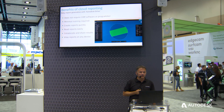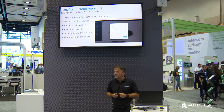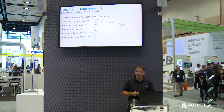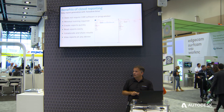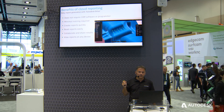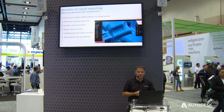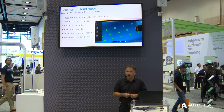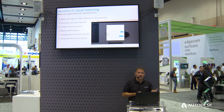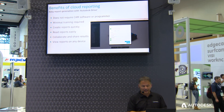The benefits of this cloud reporting are that you don't require CAM software or need to be a programmer to interrogate the inspection results. You don't even need a license of Autodesk software — I could share a link to that report with anyone in the audience, and on a smartphone they could view it without any financial commitment to Autodesk. These reports are very quick to create, dynamic, allowing you to zoom in, spin the graphics around, interrogate where the problems are, and collaborate quickly. Crucially, you can view this information on any device — Android, Apple, desktop — through the cloud.